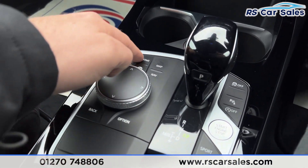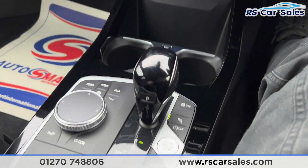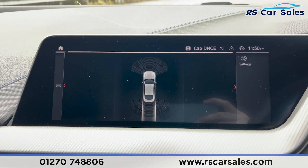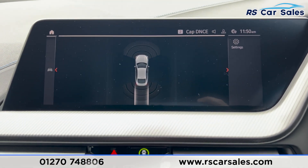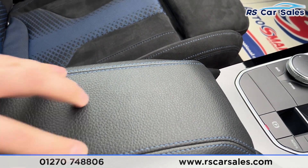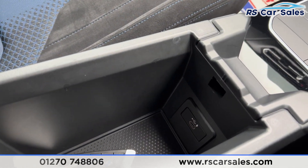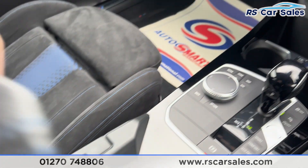We've got the dial with manual button functions for the screen, and popping the car into reverse you'll be able to see the parking sensors displayed on screen. The armrest features blue stitching and inside it there are more accessories along with a USB-C port.